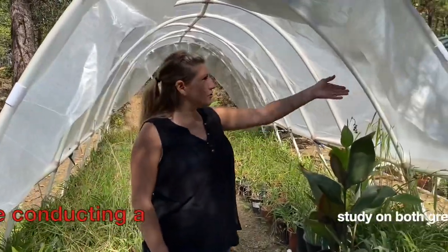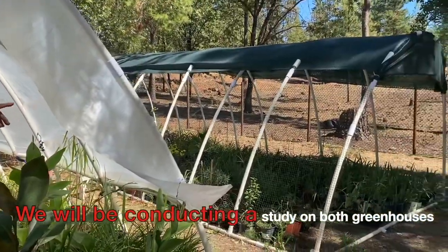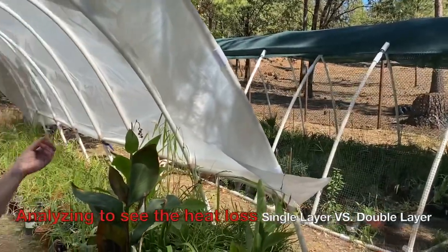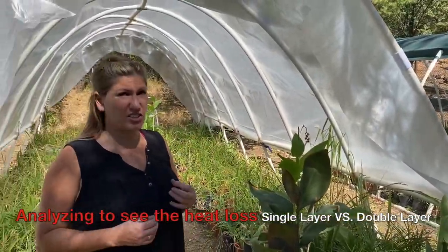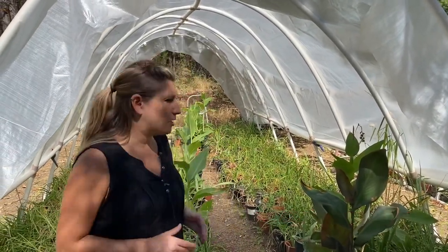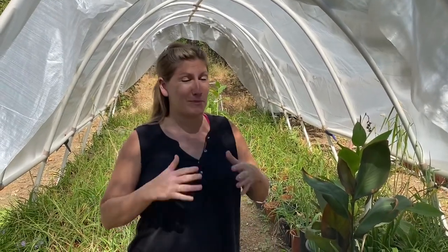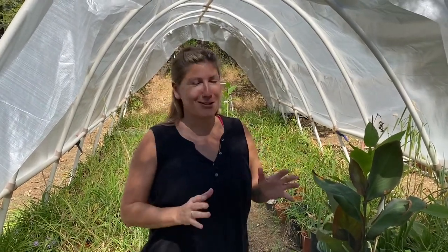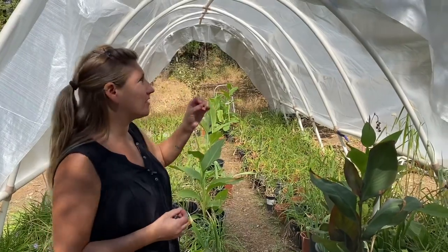This greenhouse over here we're going to do a single layer of 11 mil plastic. It's really heavy duty and thick — it will last you a very, very long time. I just want to point out that if you get thin plastic, it only takes one bamboo stick to rip a huge hole. Trust me, Gorilla tape is a nightmare trying to patch holes. So definitely get a thick plastic if you can.